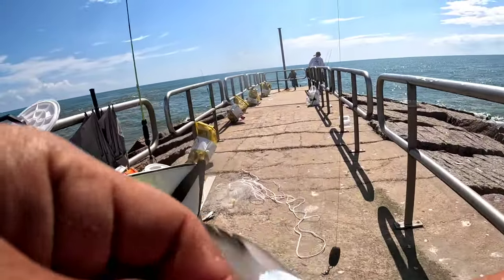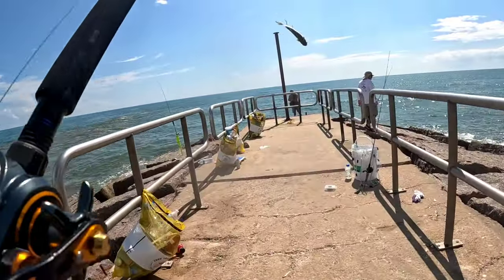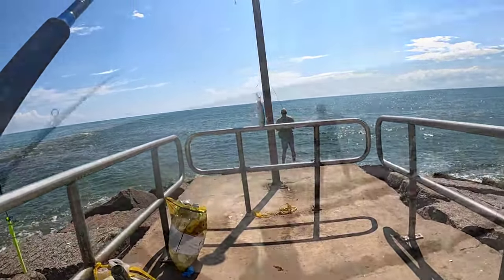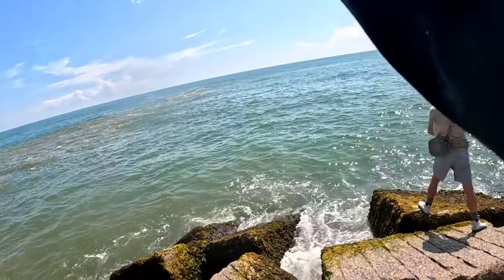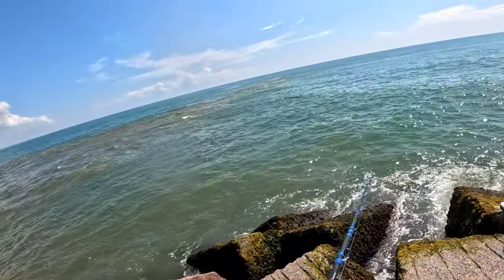I just need myself a redfish now. That guy was way out there in that current - he inhaled that mullet too. The bite slowed down and we decided to hit it again the next day, but the wind picked up so we decided to take it a couple steps back and fish the Pack Ridge instead.